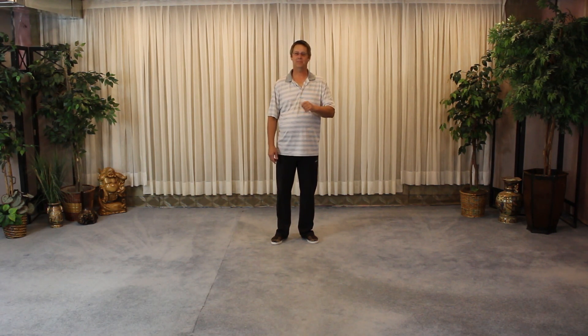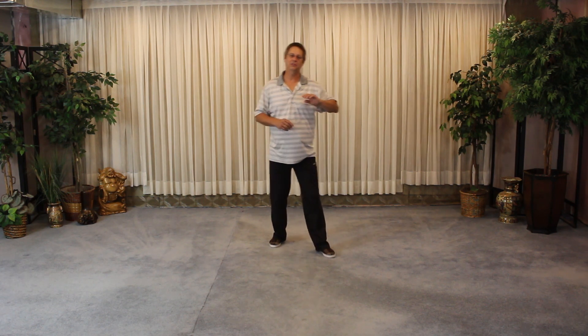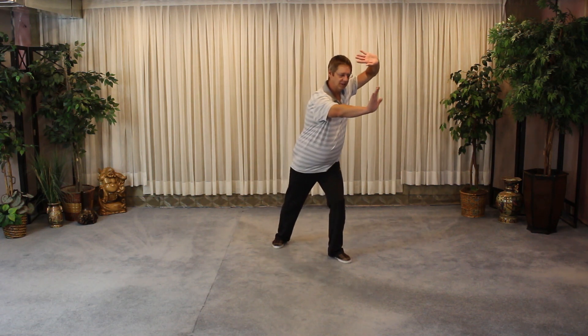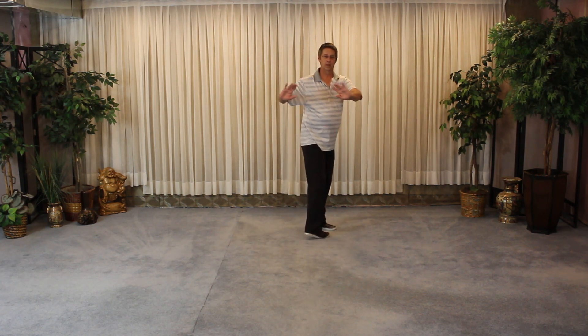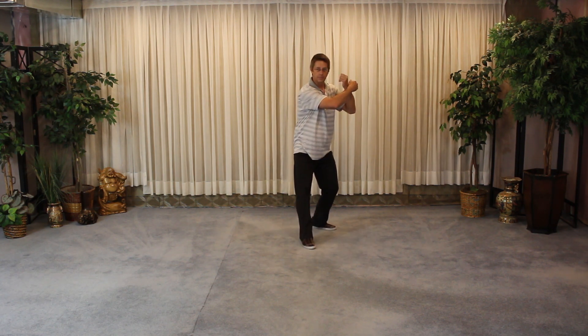Don't speed up the turn. Take your time with the steps. A lot of people will think it's a fast move — there's been lots of conversations. You can do it fast, for sure, but you want to keep the same rhythm with the rest of the set. You turn, hands go to the right side, sweep the foot, step down.